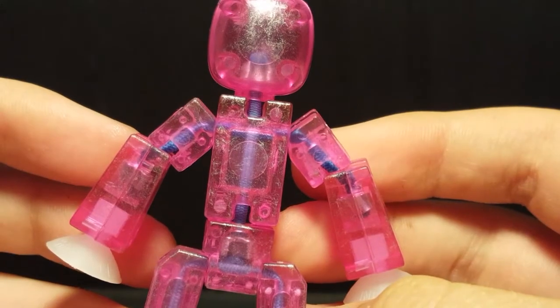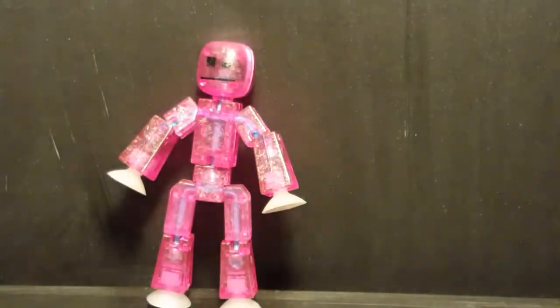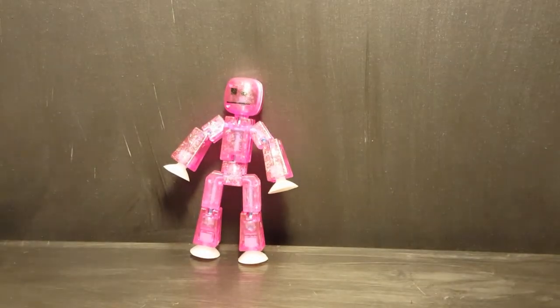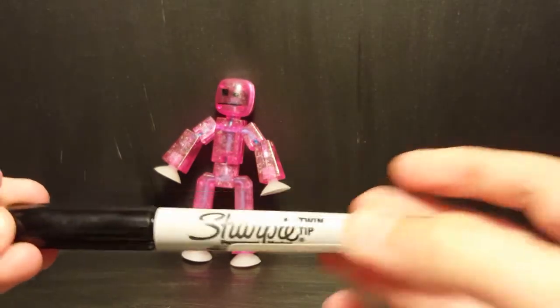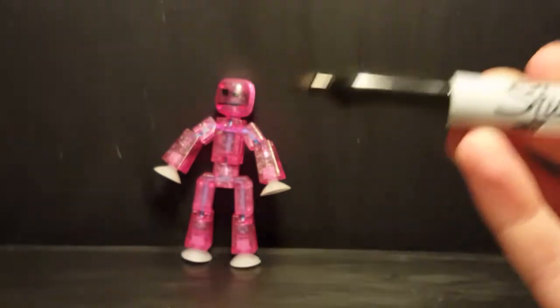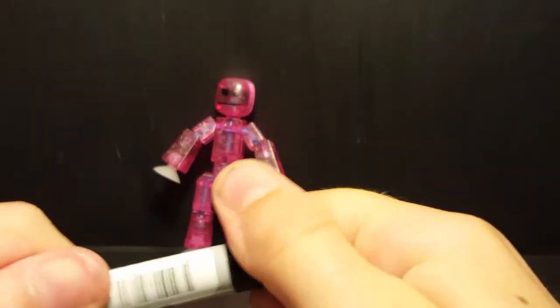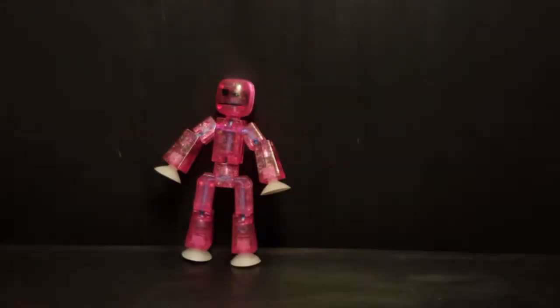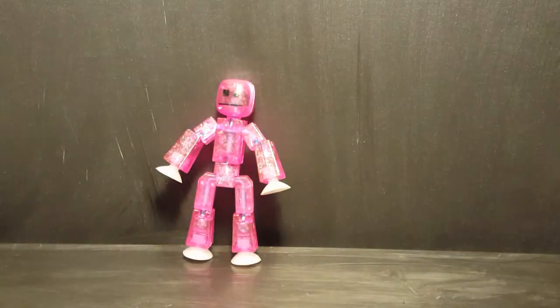The pen I'm going to be using is this Sharpie double-ended twin-tip one — it's got the bullet tip on one side and the fine tip on the other. I'll speed this part up so you can just see me fixing it.